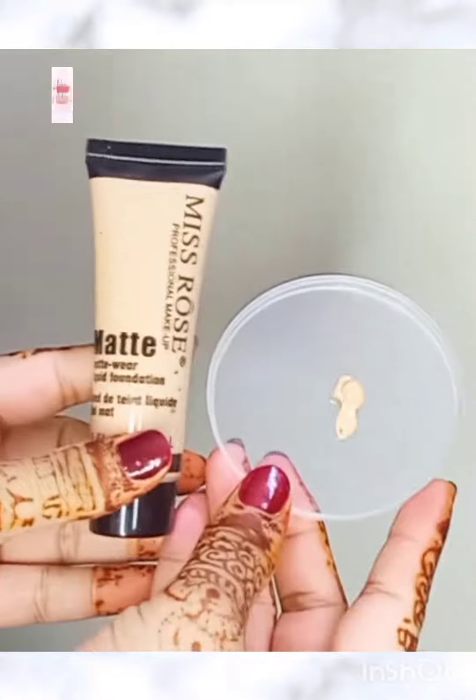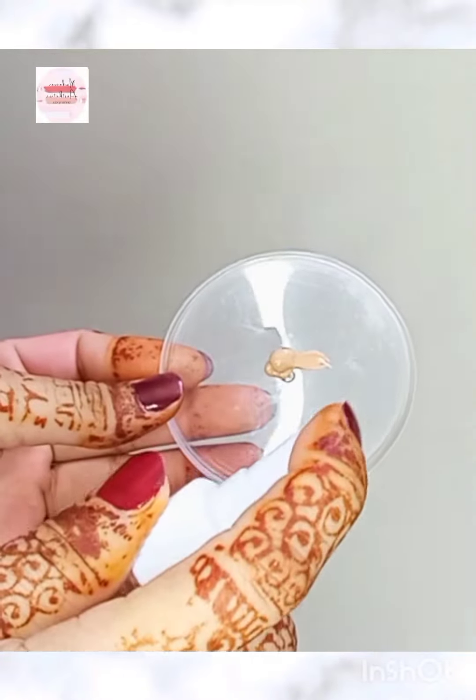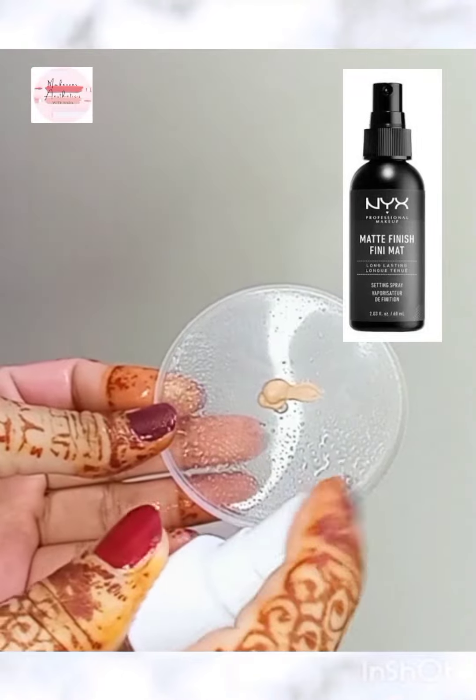Hello guys, welcome to my YouTube channel. In today's video, I am going to tell you a quick hack about your foundation which is very long lasting.